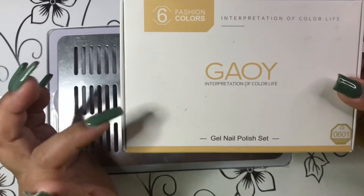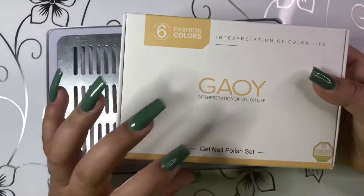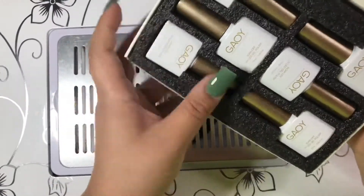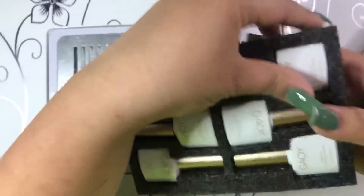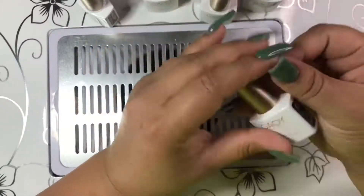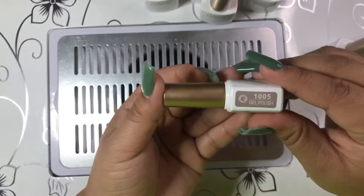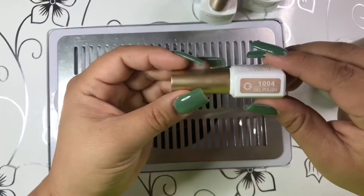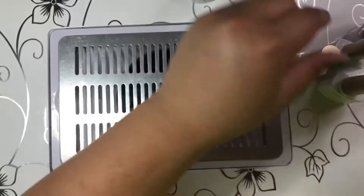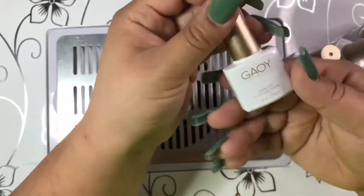The next thing is this gel polish set — there are six colors by the brand Goy, or however you say it. I don't think I'll do a swatch video on this, but the colors are: midnight purple, two nudes, black, white, and red.